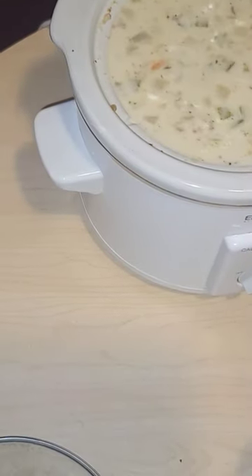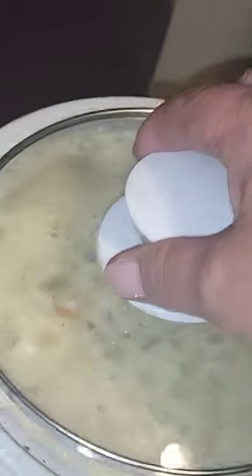Add in a cornstarch slurry with the evaporated milk and some cornstarch. Put the lid on it and let it cook for about 30 minutes to heat through.